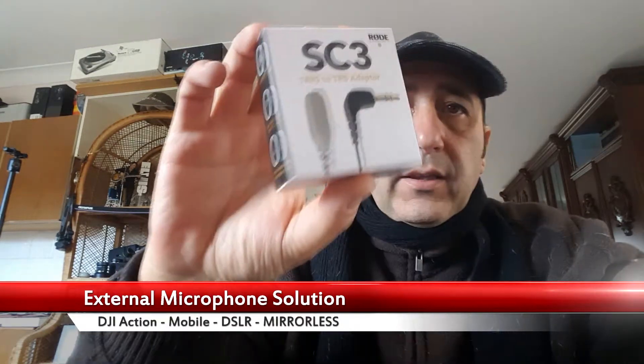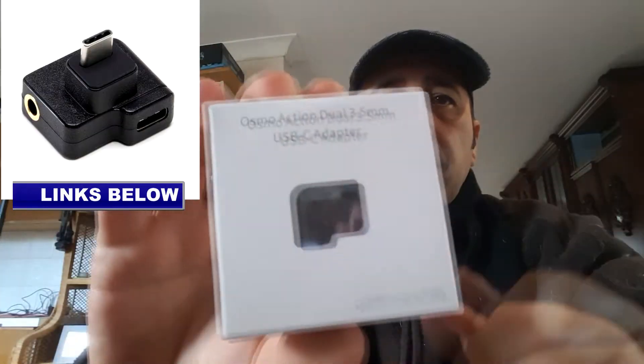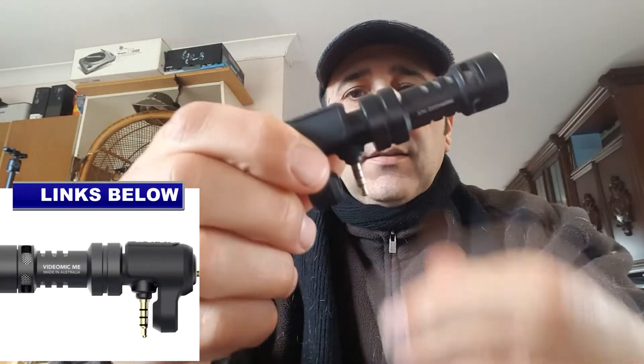There's all these cables, they're doing my head in. Get the RODE mic — good luck finding one, they're about 29 bucks Australian. Get the adapter for the Osmo, get the Boya lapel mic, and then get the RODE one.